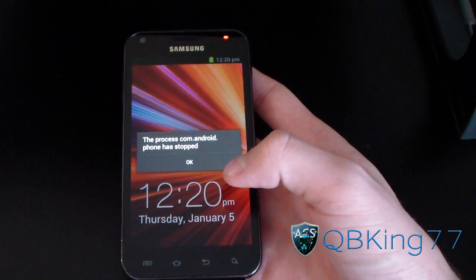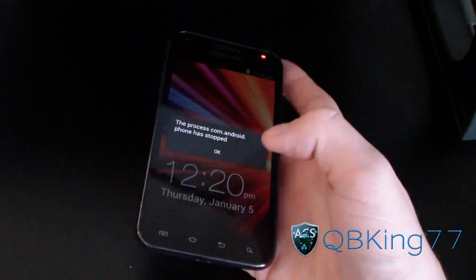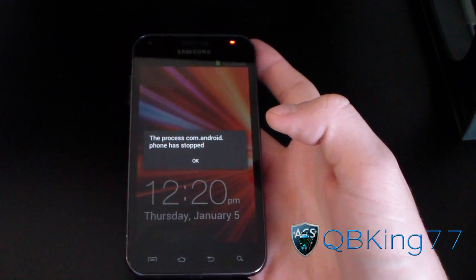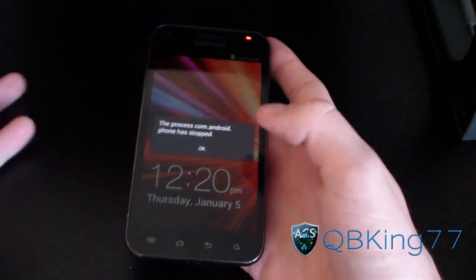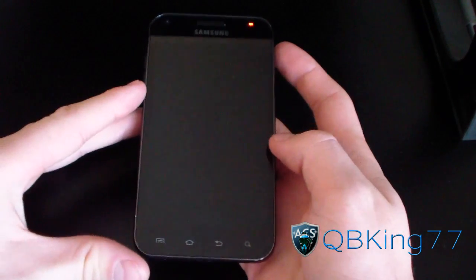I'm not doing a how-to video to install because there's so much that doesn't work, such as any radios whatsoever, so it's not really a daily driver at all. It's just something that can give you a good idea of what it's going to look like once it's ported to your Epic 4G Touch.